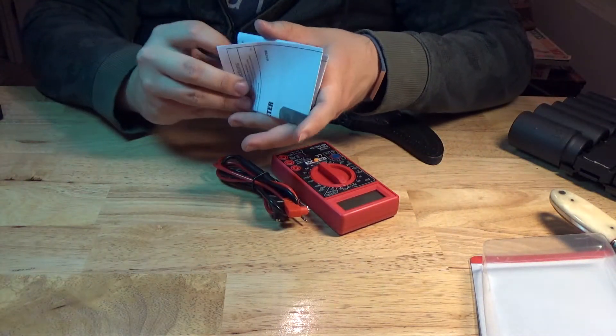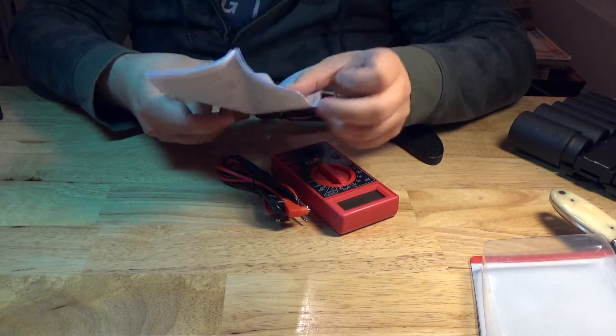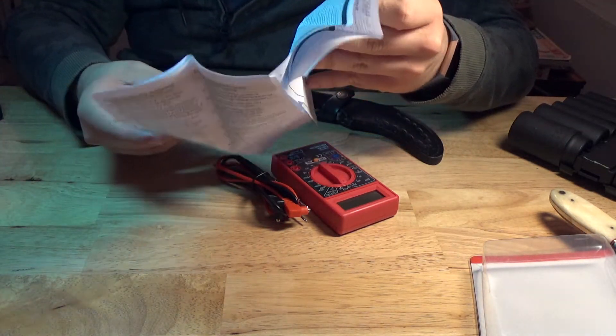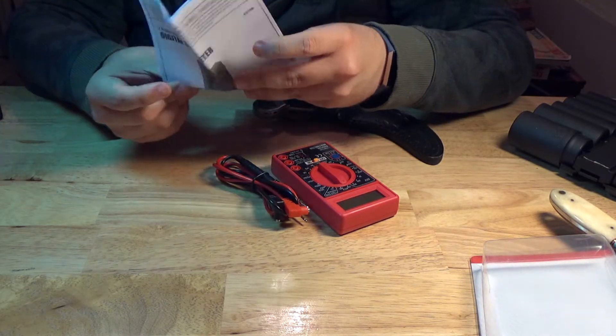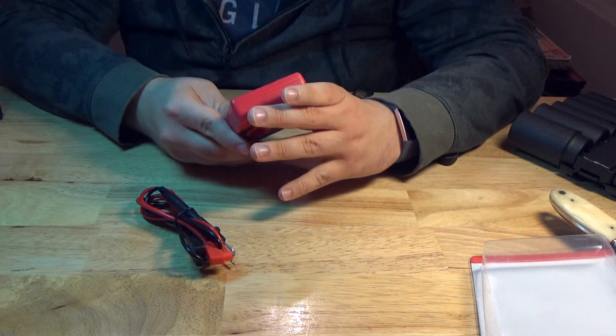You get an instruction booklet with probably important information, because I don't know a ton about these things, but I'm going to have to learn. Got to get better, do some electrical stuff, because I got a bunch of broken free TVs that I picked up.